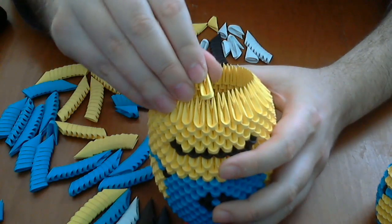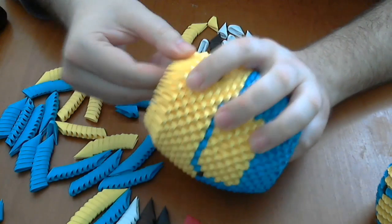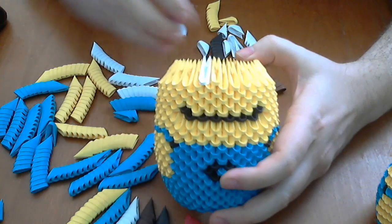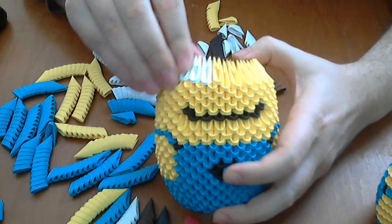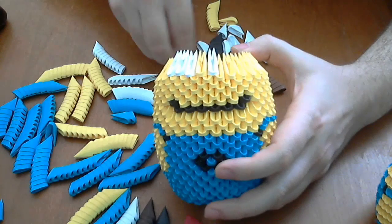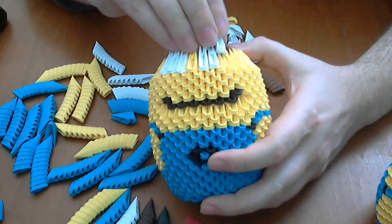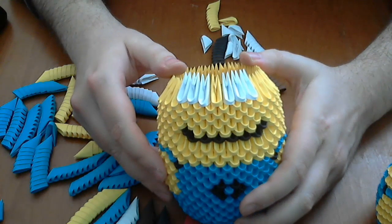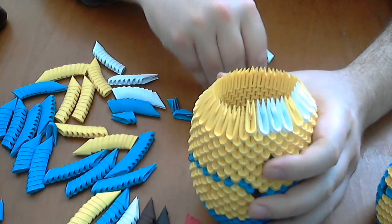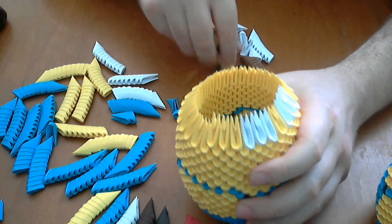Now we put yellow pieces here. Then we put three white pieces here and another three here like this, and then we complete the rest of the row with yellow pieces like this.